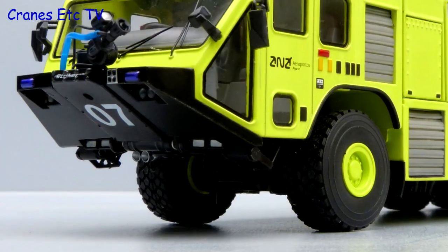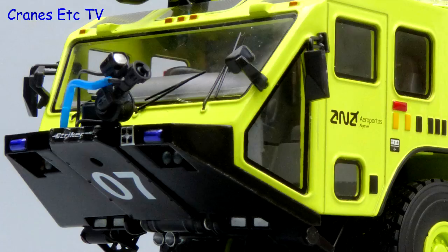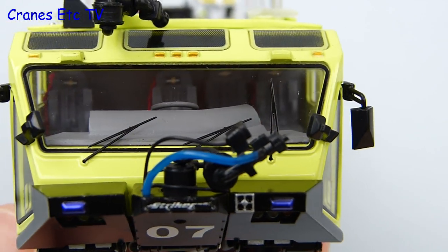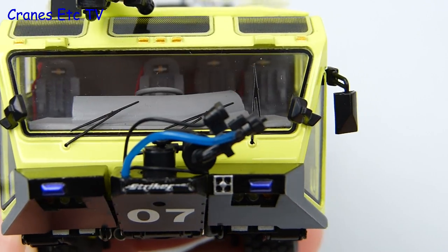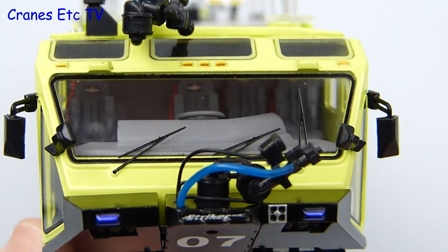The wheels have chunky all-terrain tyres and at the front there are lights and a highly detailed hose turret. Although it is difficult to see into the cab easily it is full of detail. There are seat belts and the Oshkosh name on the headrest, and the instrument cluster under the steering wheel is represented by graphics.